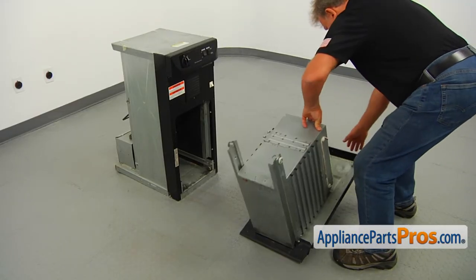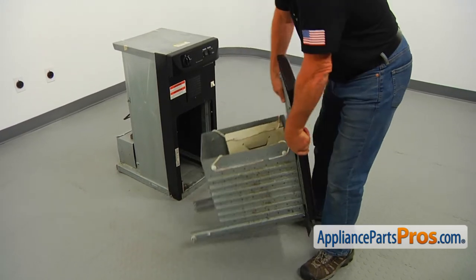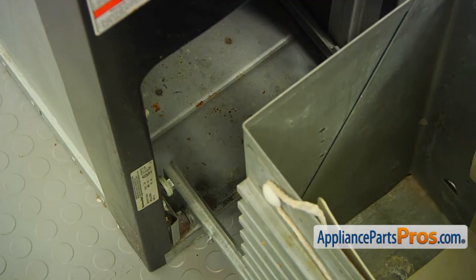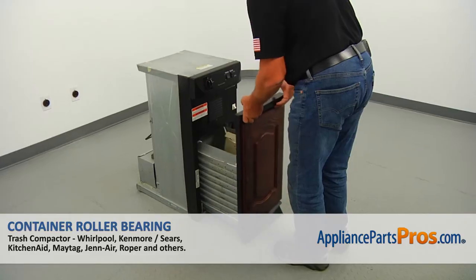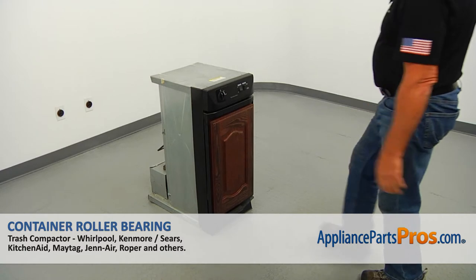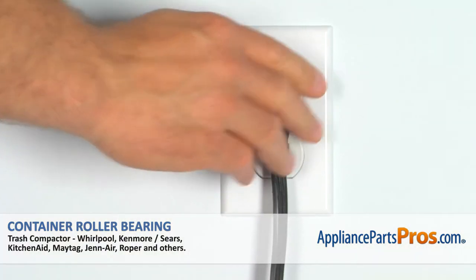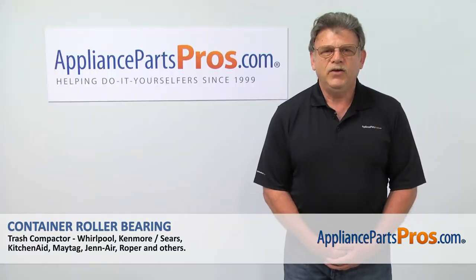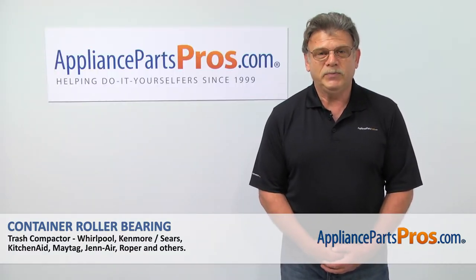Install the rear container rollers into the rail and push the container in to close. When we're done, we can plug the trash compactor in or turn the power on at the circuit breaker. Thank you for being a part of another successful repair brought to you by AppliancePartsPros.com.